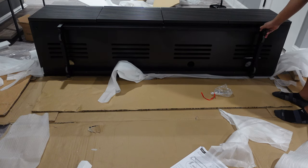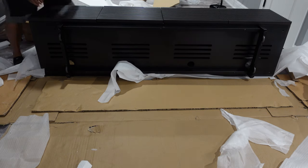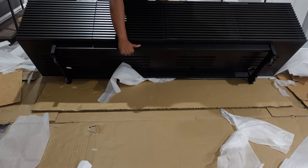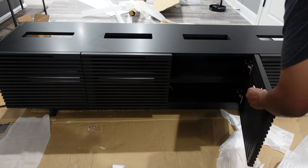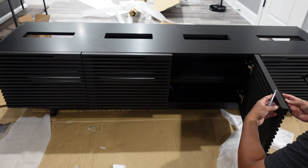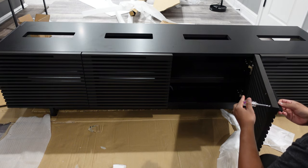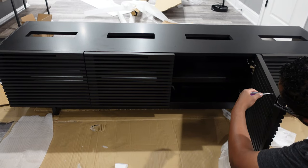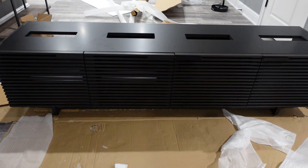Now that I've installed the legs and I'm about to flip the media stand back over, I want to cover the actual front doors. If you take a closer look, you can see that air can pass through them — and that's good for infrared remotes that pass signal to your AV equipment. The panels are a little bit see-through; they're called slate cabinet doors. You can kind of see through the media stand itself, and it gets more than enough ventilation. As I'm installing the door handles — the doors are soft-close, which is a really good benefit for a media stand.